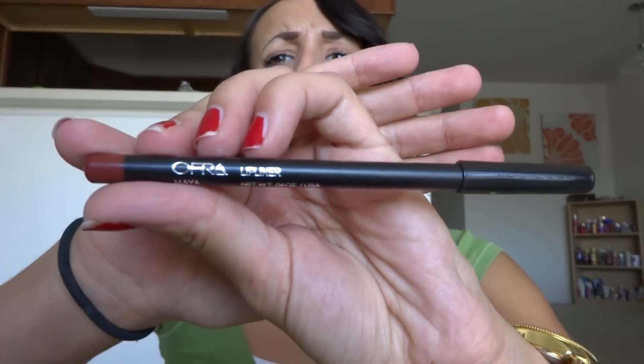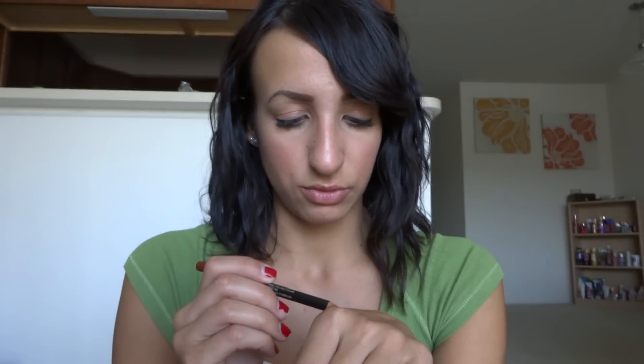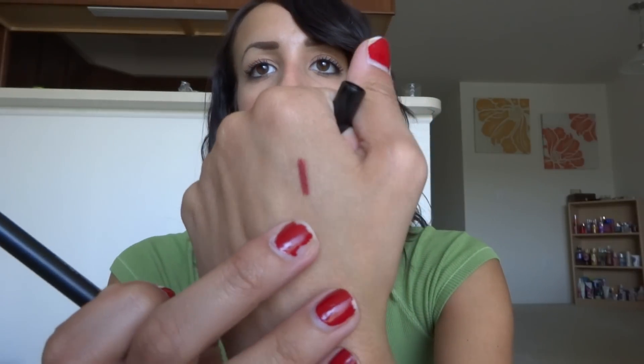The next one is from Ofra — I'm not sure how to pronounce it — but it is a cosmetics lip liner. I'm sure you guys have heard of this. This is in the color Maya. This is $13, very expensive. You can use this on your lips or your eyes. Let's see how soft it is — ooh, very pretty color. It is soft and it's so pretty. It's like kind of a cranberry. Perfect for the fall. I know it says Beach Babe, but I actually like this color more for the fall. So pretty awesome.